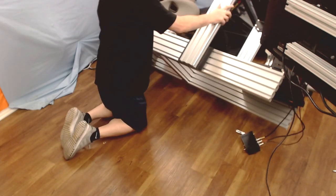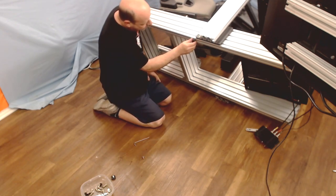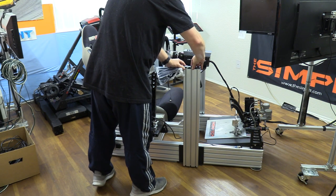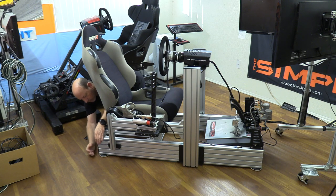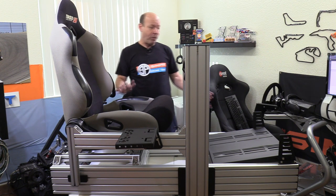The final step in assembly is the finishing touches: adding the feet to the bottom of the chassis using slide-in bolts that the feet screw right into. Finally, the end caps — there's an end cap for every exposed end or edge of the profile tubes; they friction-hold into place and a good smack usually seats them nicely. That completes the GT Omega Prime build, which ended up taking about two hours including adapting my seat.